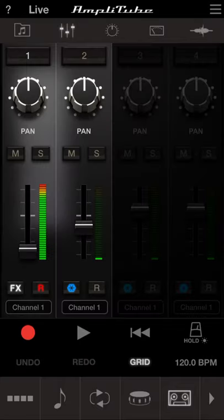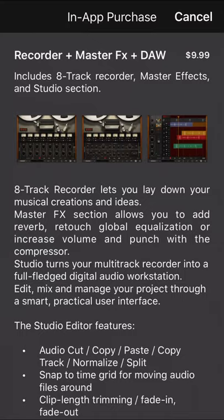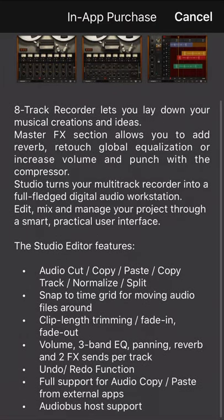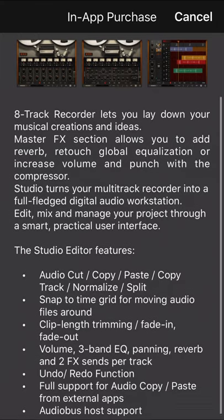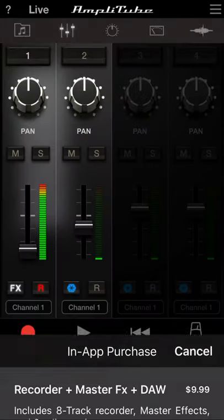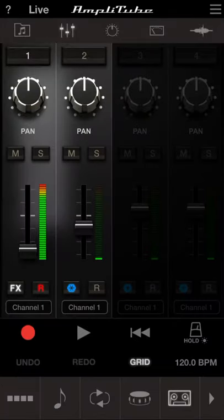Next is the recorder. It's a two-track recorder in the free version. If you tap on the locked section, it offers an eight-track upgrade with extra features for ten dollars. I'll probably order that. But remember, you can run Amplitube Acoustic with GarageBand, so you don't have to upgrade — though it might sound better for you. It's something you have to try and play around with.